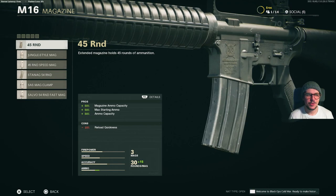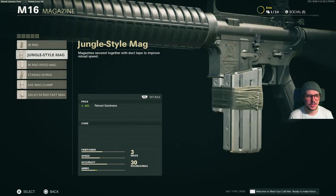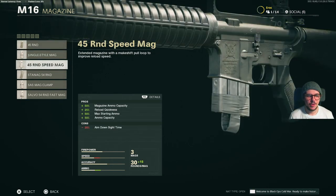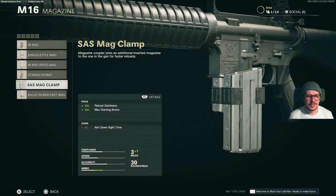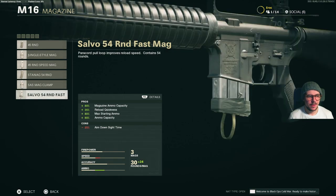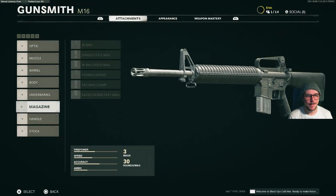For magazines, we have the 45 round mag, the jungle style mag, 45 round speed mag, the stanag 54 round mag, the SAS mag clamp, and finally the salvo 54 round fast mag.